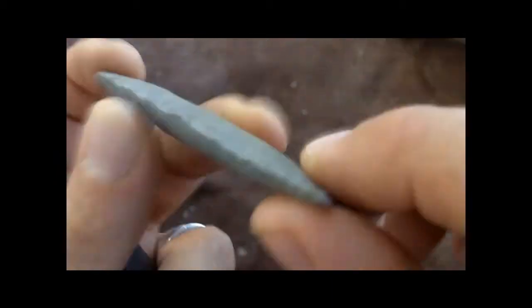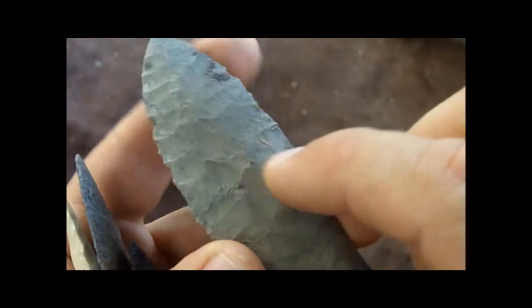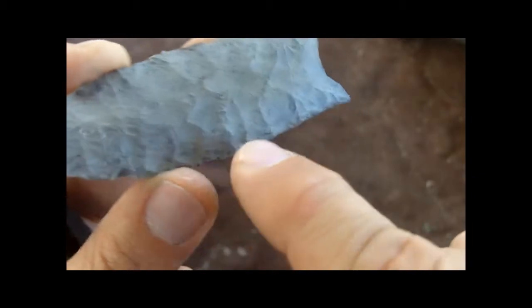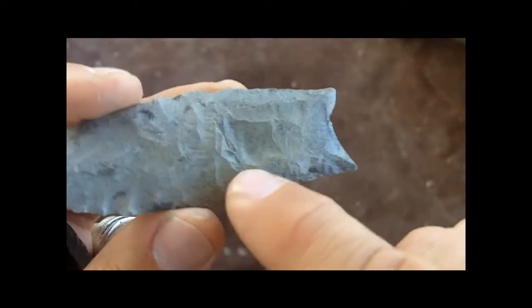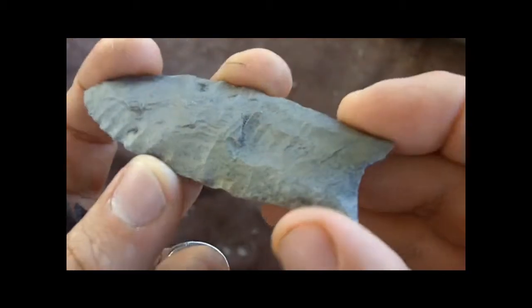It seems to only be fluted on one side — again, it's not symmetrical. The flakes up here look like pressure flaking, but these lower flakes look very similar to the indirect percussion flakes that I do, so I'm going to be trying to imitate this.